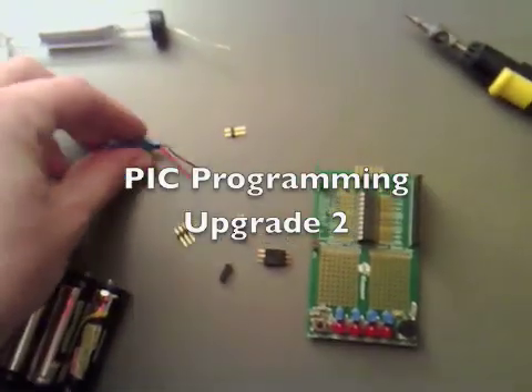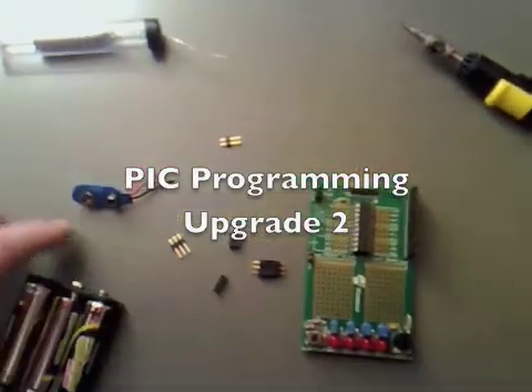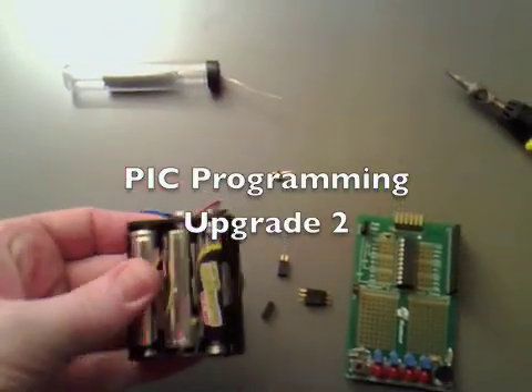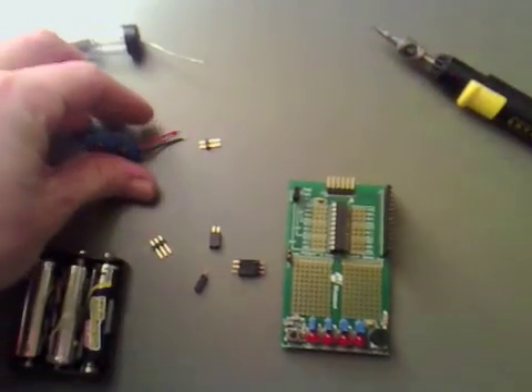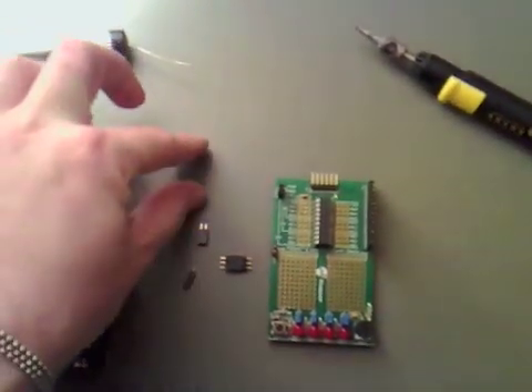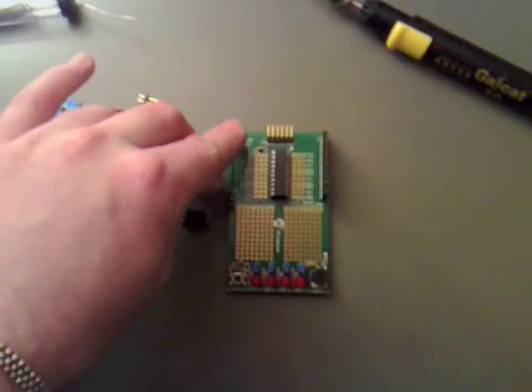I think I've got everything I need now together. I've got a little battery clip and I've got three AA batteries for the power source. I'm going to solder them onto the connections so I can plug that directly into power of the board.